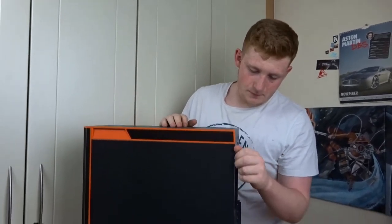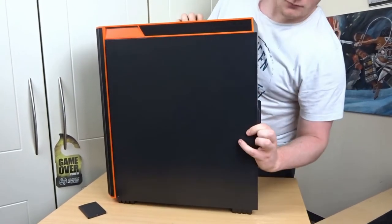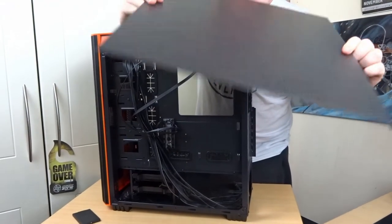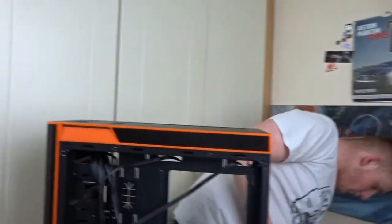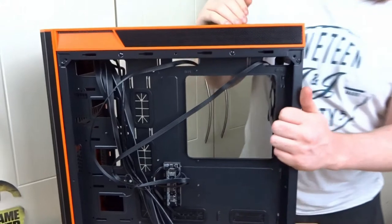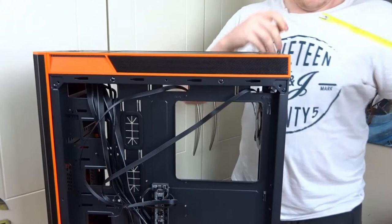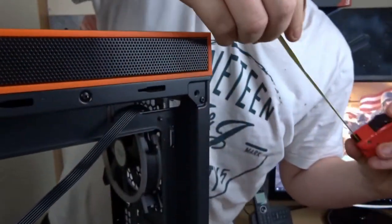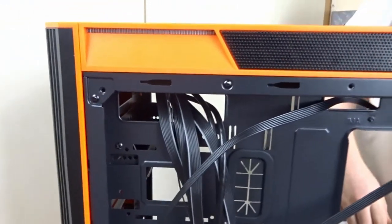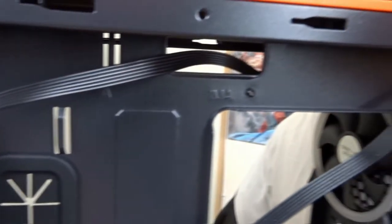Taking off the back side panel - it's just a flat panel with no stamped-out features. You get about two, maybe two and a half centimetres of cable management room, which is very very good. I like doing cable management and making things look clean, so this is quite nice.